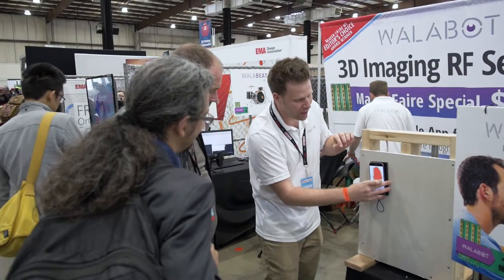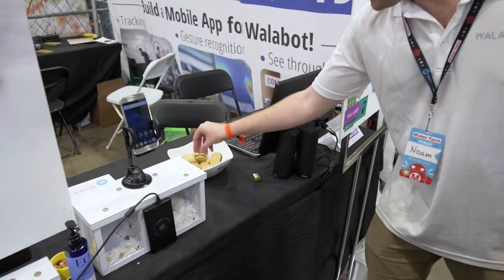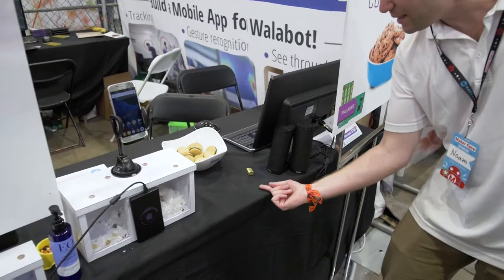Your booth is great because it shows off a lot of different applications with this product. What is your favorite application you've seen come through? For me, I would say all of these applications are like POC — proof of concept.